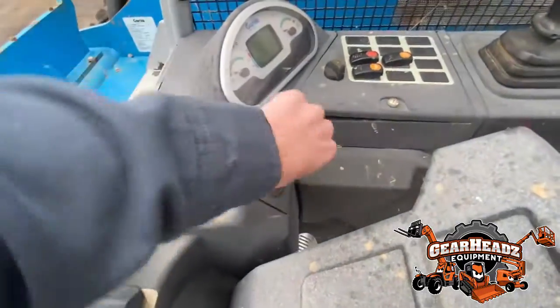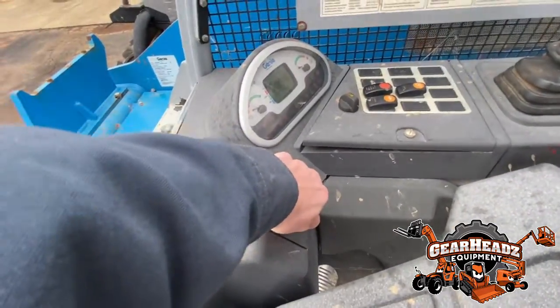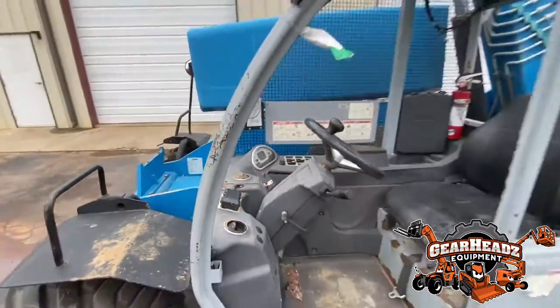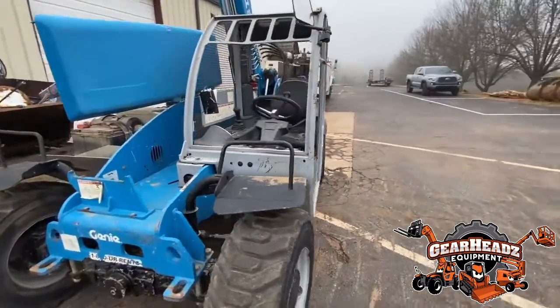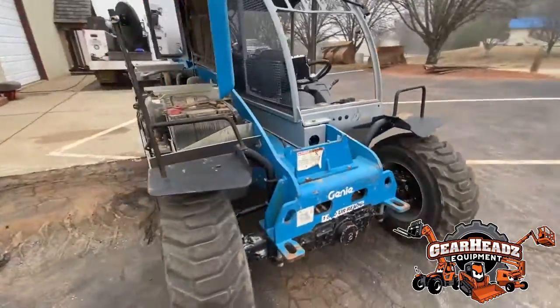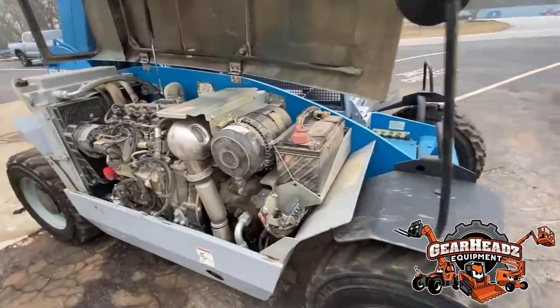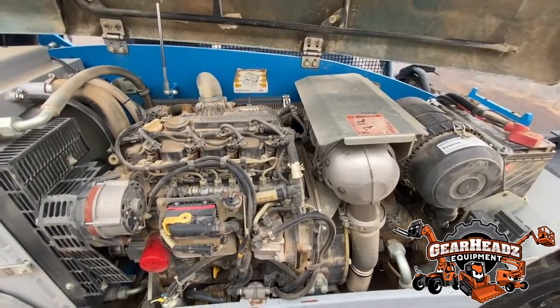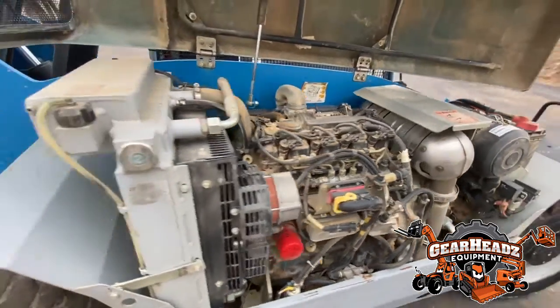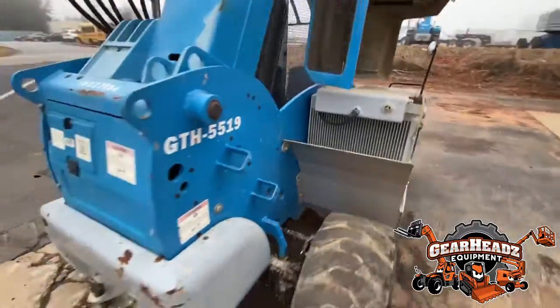This is a 2014 Genie GTH 5519 with 1,680 hours on it. It's got foam-filled tires and a Deutz diesel engine. It'll lift 5,500 pounds 19 feet up into the air, and it also telescopes outwards.